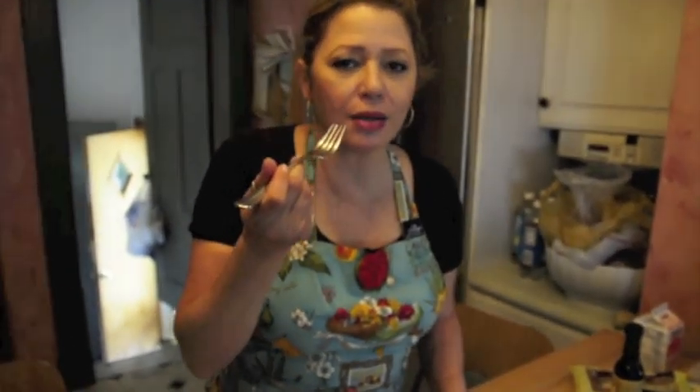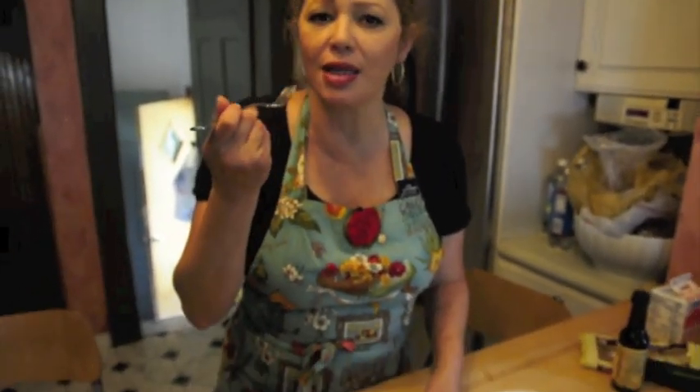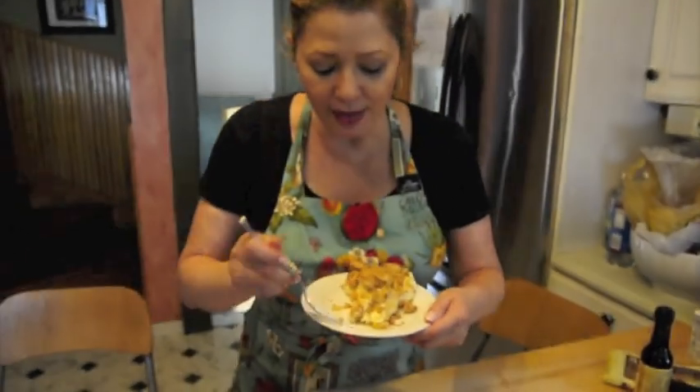Mango, and almonds, and lemon zest, and cream cheese. I'm Daisy Martinez for Latin Cooking 101. Buen provecho — here we go!